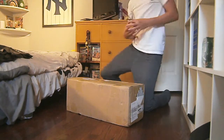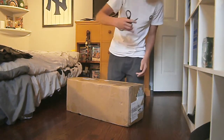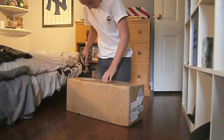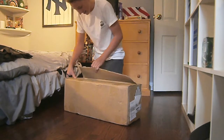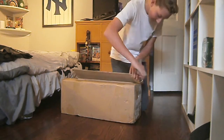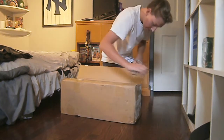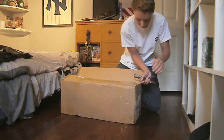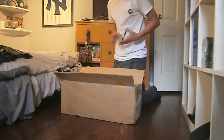Okay, I'm so excited! I've been waiting for this for like a month. Oh yes!